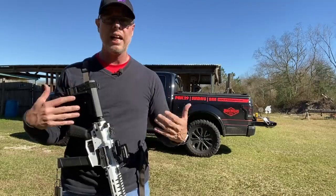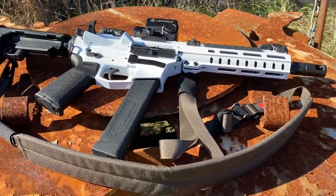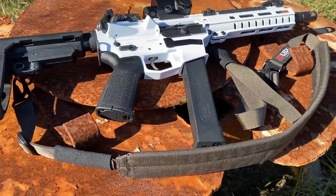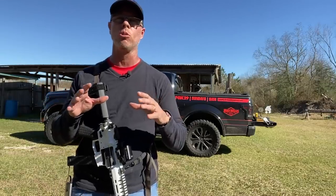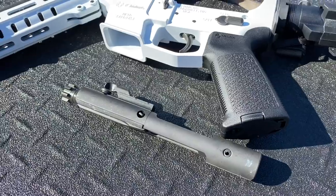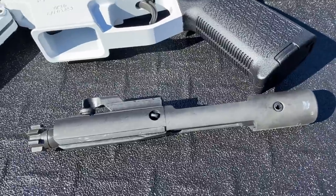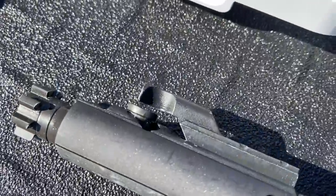We actually have a pretty cool firearm to talk to you about today: the CMMG MK10, the Banshee in 10mm. The cool thing about this pistol is that it is not your standard type of pistol. You're going to see some things in most of your PCCs — pistol caliber carbines — that they're going to work with a pretty standard bolt system. The Banshee has a different type of system, and to be quite honest with you, that's kind of like it was a necessity.